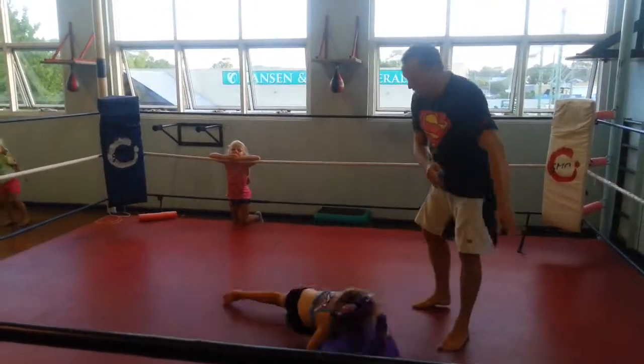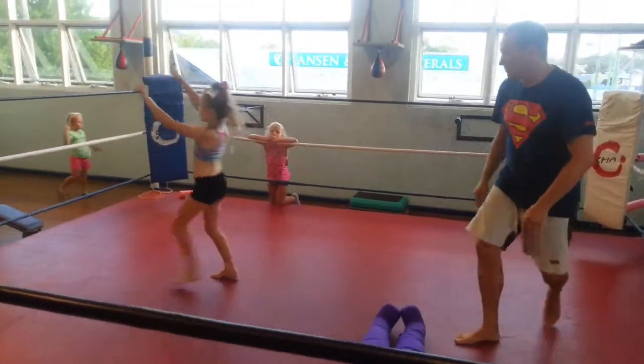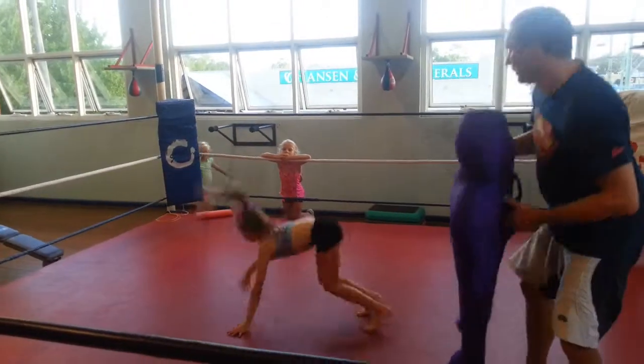Okay, ready? Double leg. Boom. That's it. Up. Back lift. Good.